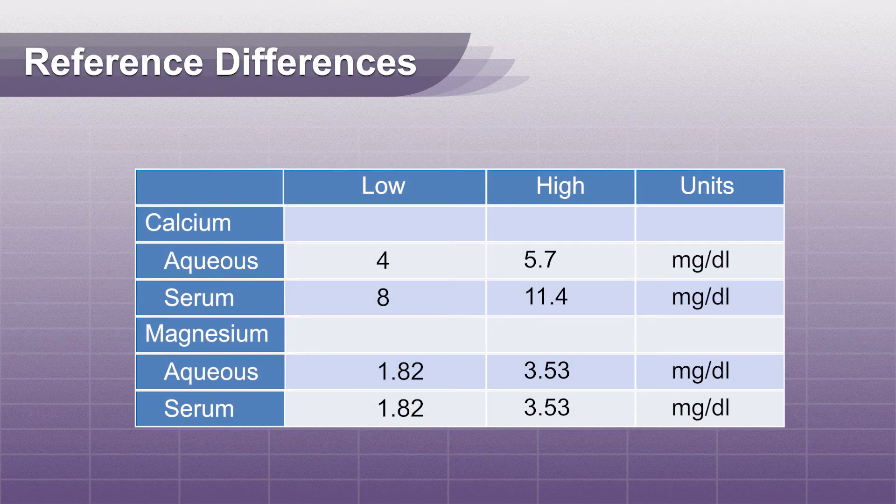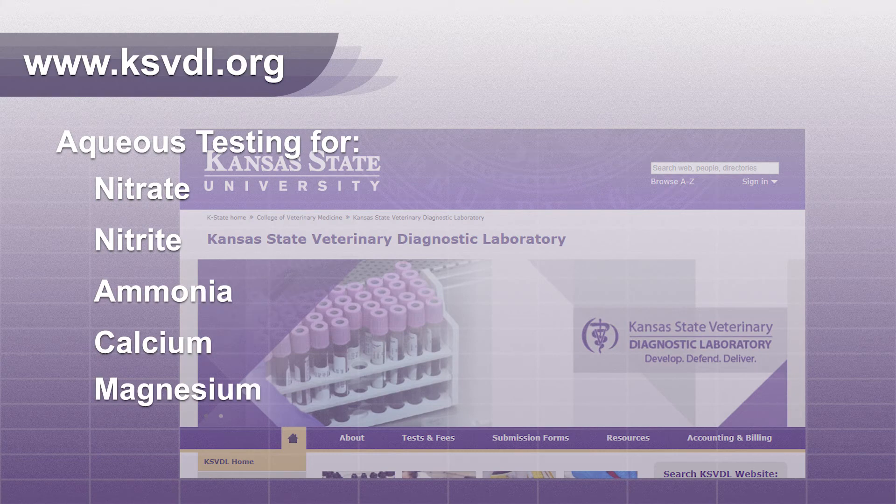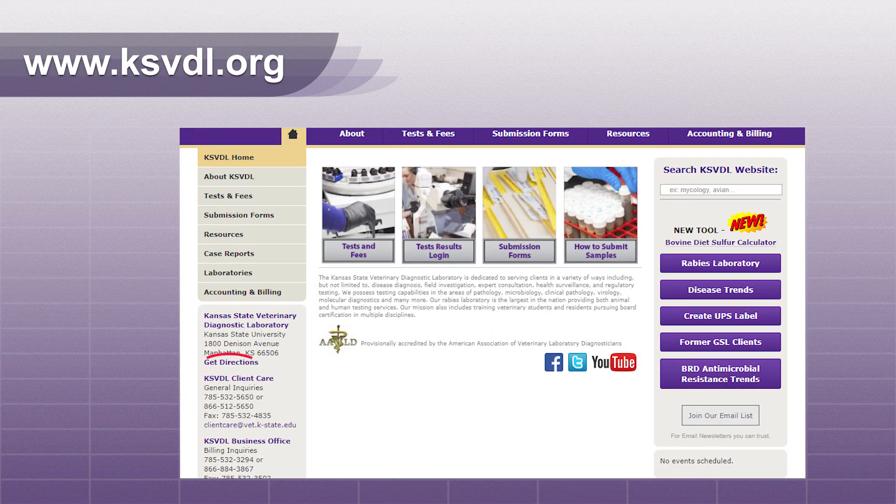The reference levels for aqueous fluid are different than serum levels, so make sure when evaluating your results you are using the correct reference levels. KSVDL offers aqueous testing for nitrate, nitrite, ammonia, calcium, and magnesium to aid in your diagnosis and management of these post-mortem cases. Contact Client Care for more information on these tests.